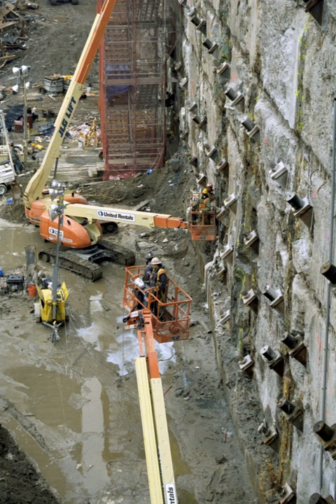A tieback is a structural element installed in soil or rock to transfer applied tensile load into the ground. Typically in the form of a horizontal wire or rod, or a helical anchor, a tieback is commonly used along with other retaining systems.